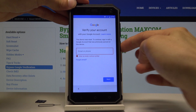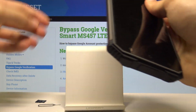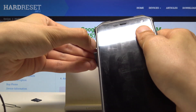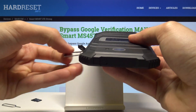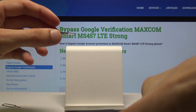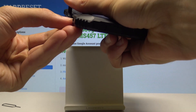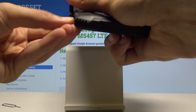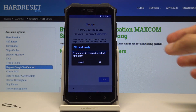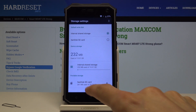Once you plug it in, you will get a message to switch to the SD card so the device can copy things to it instead of to internal storage. Select confirm and it will take you to the actual card itself where you can open the apps. Tap on OK.